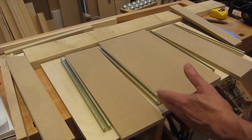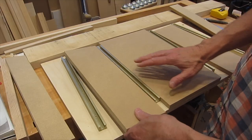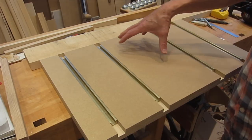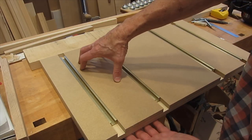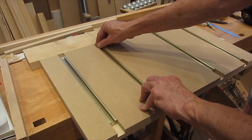Instead of cutting dados to receive the track, I just use some half-inch MDF material, which is the same height as the track. Then I screw the MDF to the base, and after that's done I'll install the tracks and they'll be a perfect fit.